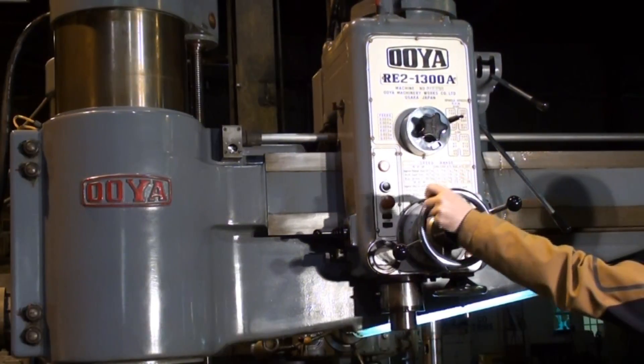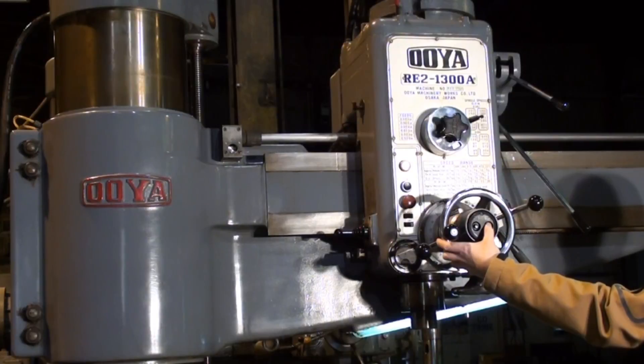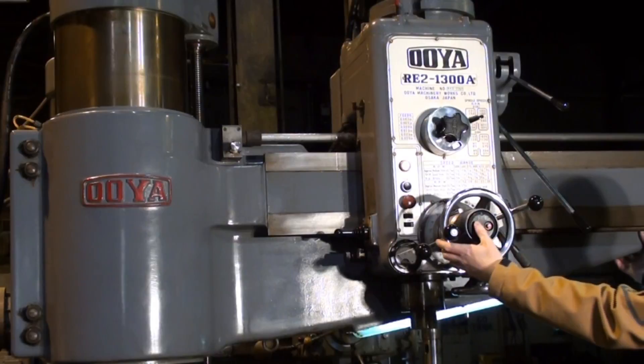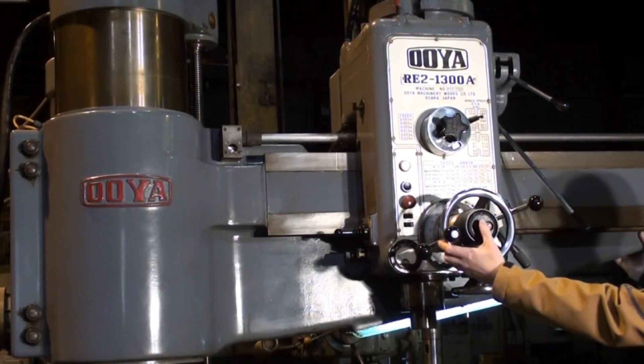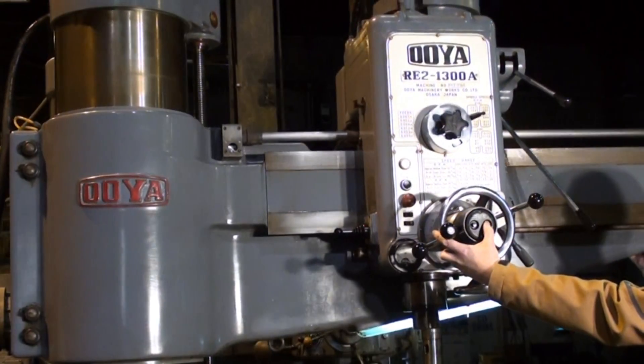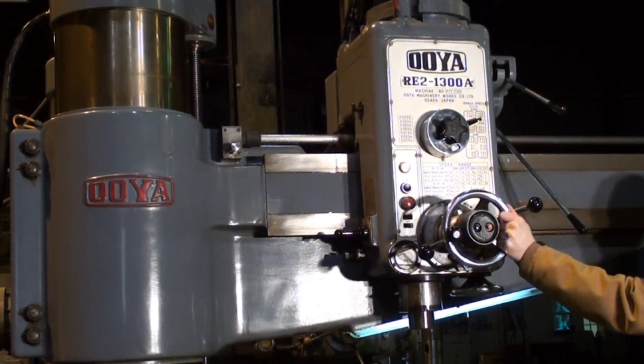Right now we're showing the head unclamp and reclamp. Perfect. And the arm unclamp and reclamp. Perfect.